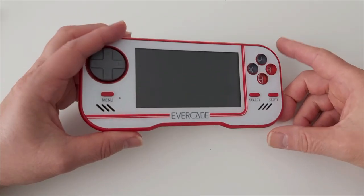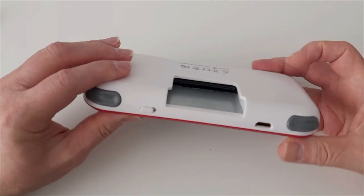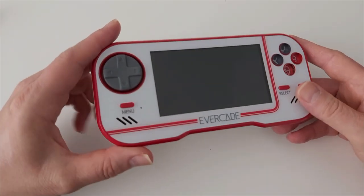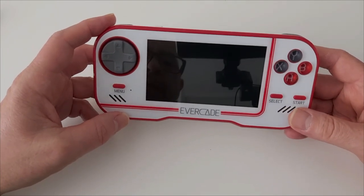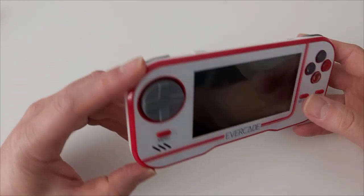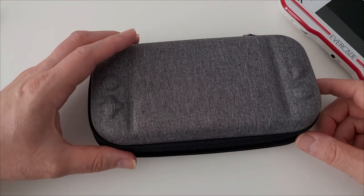Now we're done with the unboxing, let's take a look at the unit itself in a bit more detail. First impressions — much like the packaging — it feels like a premium product. The plastic looks and feels to be of good quality, it looks fairly sturdy, and it's quite hefty in the hand with a bit of weight to it, which again makes it feel premium. One thing to note is that the screen is also plastic so it might be prone to scratches, although this unit is secondhand and there are no scratches apparent on it, so it must be reasonably durable. You can buy screen protectors for these, and you can also buy a case — I bought this particular case off Amazon a couple of weeks ago for just £12.